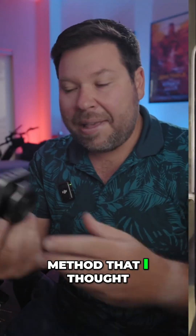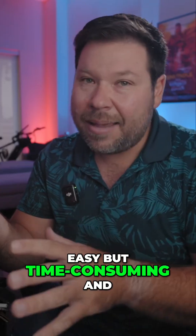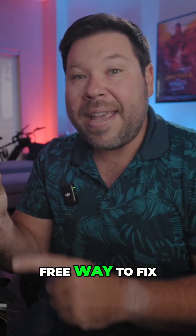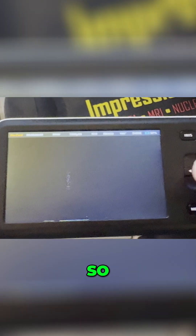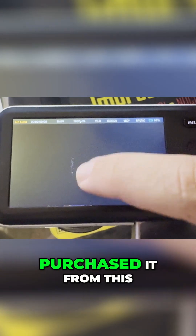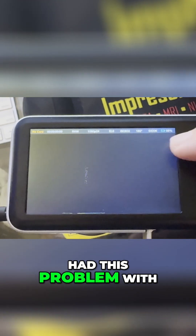In today's video, I'm going to share a method that I thought people would have figured out by now. It's a really easy but time-consuming and free way to fix the back of your Blackmagic Pocket Cinema camera if you have a pixelation issue. Here's what the screen looked like when I purchased it off Facebook — this was the third Blackmagic I had this problem with.